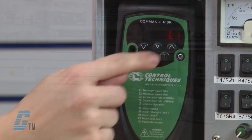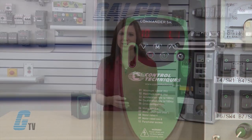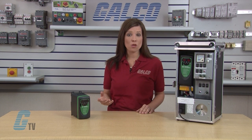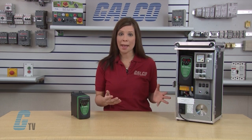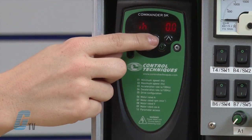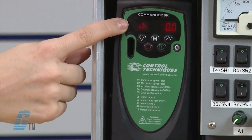The last on my list is parameter 10. I will not need to adjust this parameter for this demonstration — it enables more advanced features within this series of drives. For now, I am focusing on a basic startup. At this point, I have all the basic information entered to run the drive. I will press the M button without changing the value and wait for an IH and 0.0 to appear on the display.